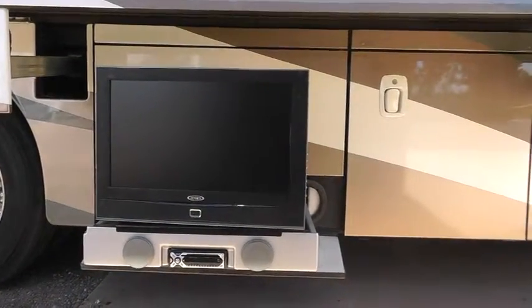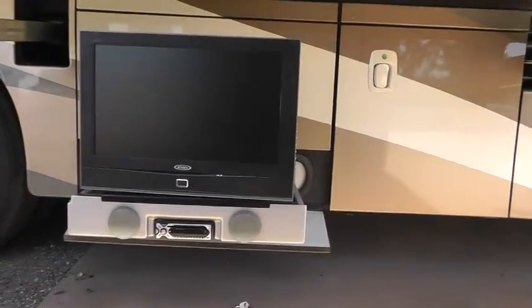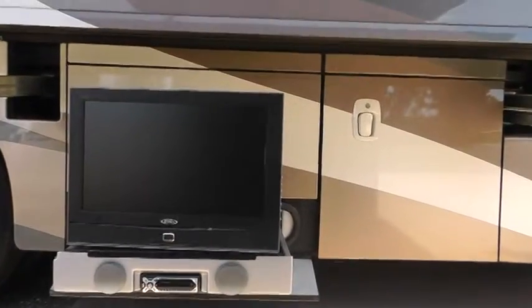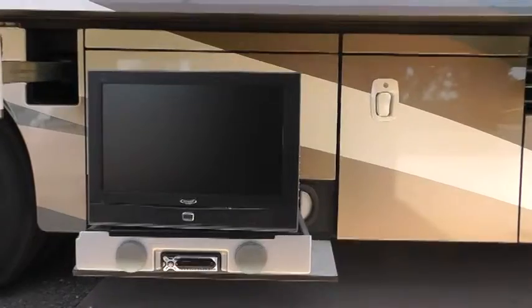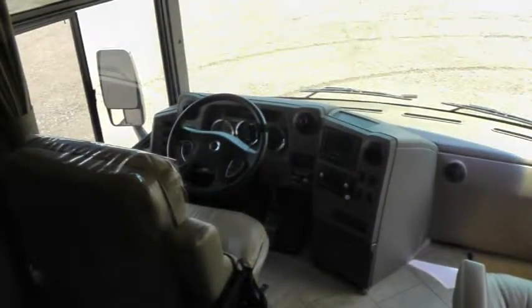Here's your external entertainment center — not sure of the exact size of that television, but we've got a couple of nice speakers, a CD player, and a DVD player. It can be controlled and pictures shown from both the inside as well as the outside.